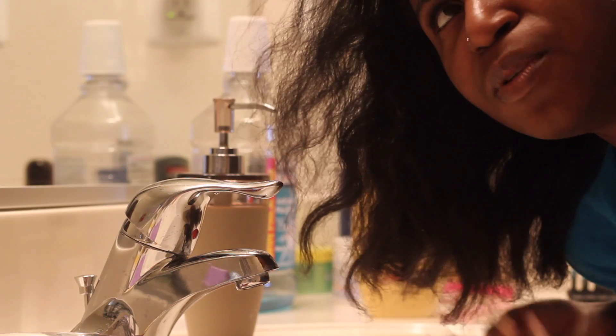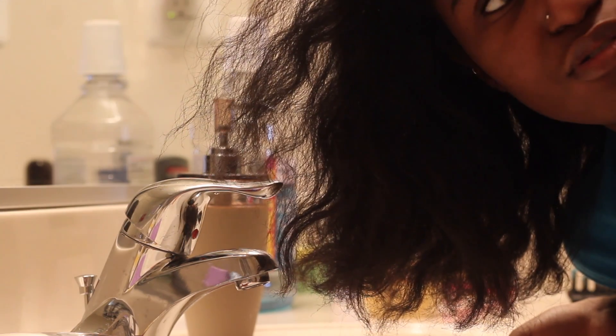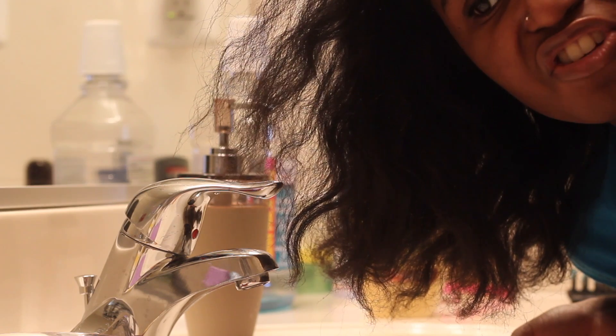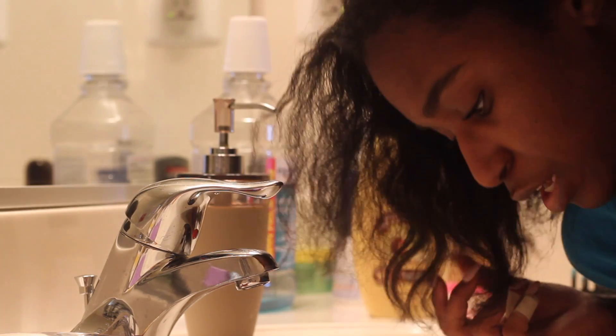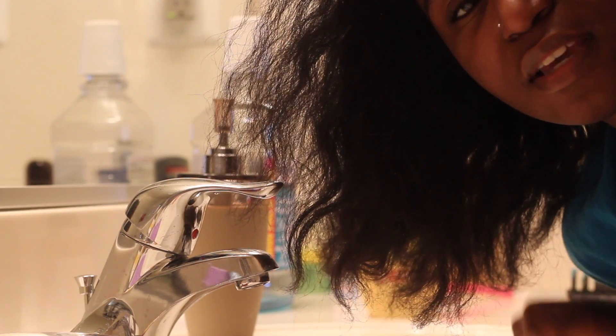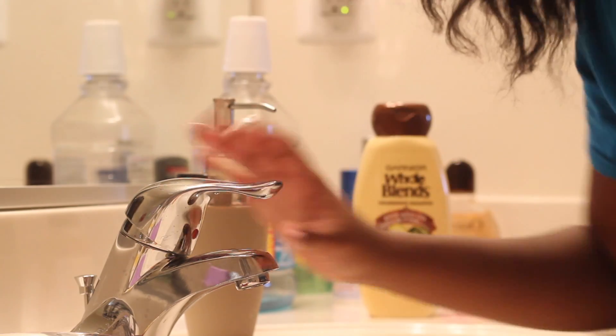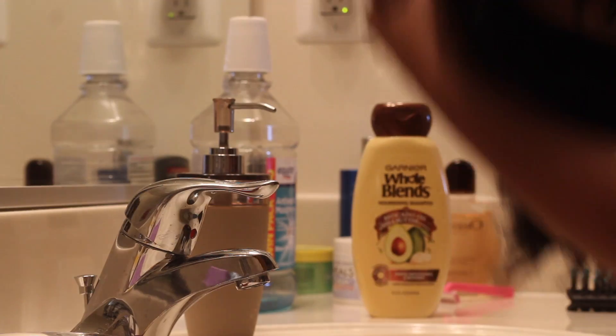Alright, moment of truth! I'm going to wash in the sink. I was going to do a shower but I have to do the hair mask and condition later, so I'm just doing the sink. Whenever my mom does my hair she washes it in the kitchen sink, but I'm going to use the bathroom sink — it was just cleaned this past weekend so it's fine.